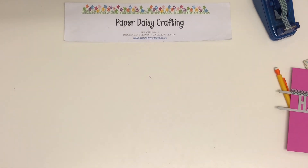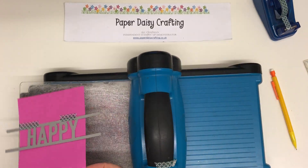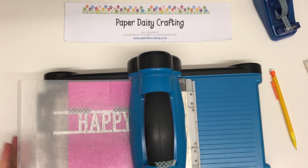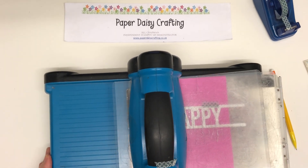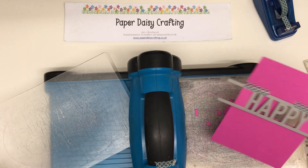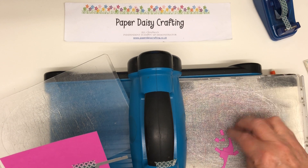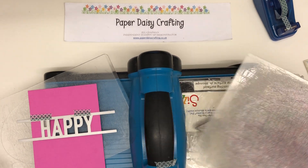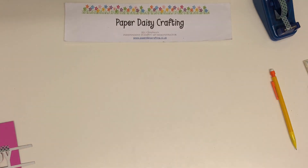I'm bringing in my Big Shot — it really is on its last legs now. I can't wait for the new Stampin' Up! cutting and embossing machine to come out. I will be first in the queue. This really has seen better days, but it doesn't owe me any favours. Can you see how lovely this die cuts? All the pieces just fall out. It's really lovely.